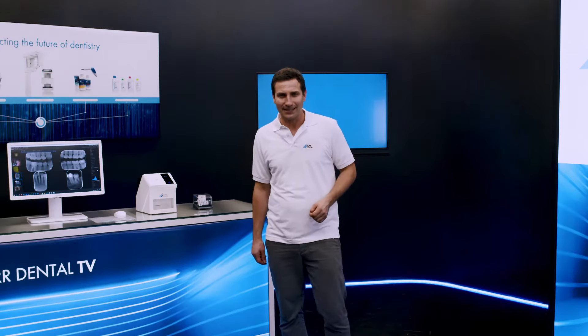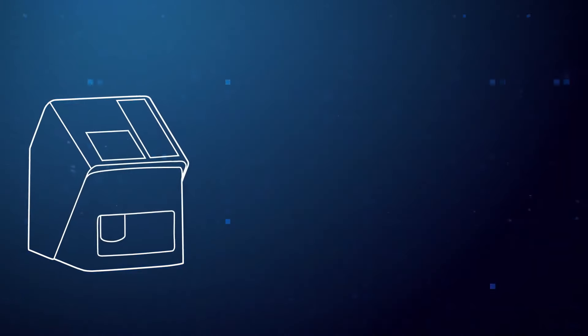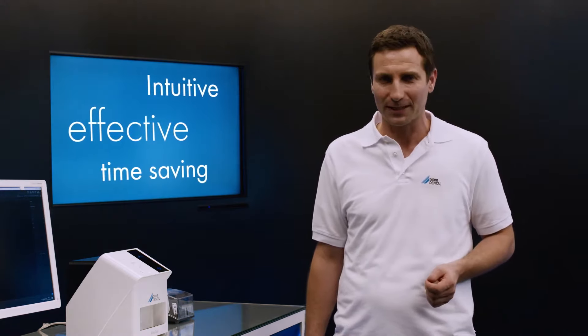Today, I'm delighted to introduce to you the VistaScan MiniEasy 2.0. The VistaScan MiniEasy 2.0 provides very intuitive, effective and time-saving digitalization of image plates. It keeps the strengths of its predecessor model, VistaScan MiniEasy, which has been successful in the market for years, and adds new, strong and innovative features.